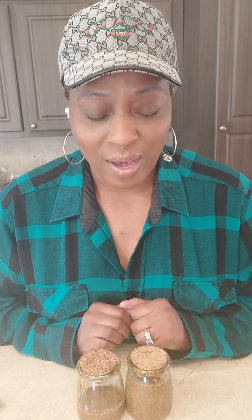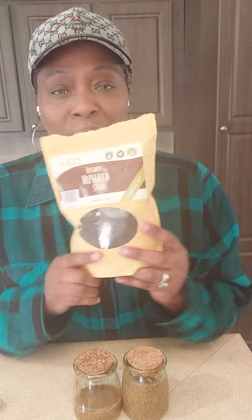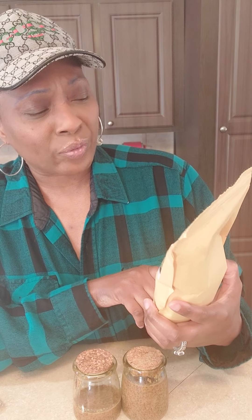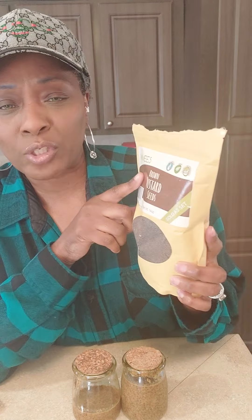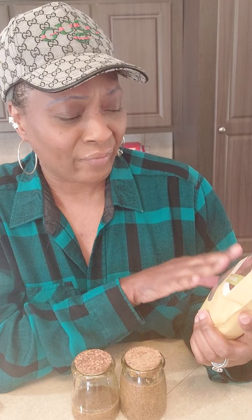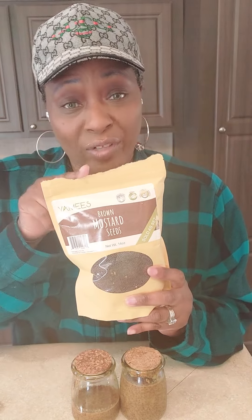What I want to show you is what I used to actually make the Dijon mustard. First I used these seeds here — the brown mustard seed. The brand is Y-A-M-E-E-S. It's a very, very good brand that I've been using for a while and I get it off of Amazon.